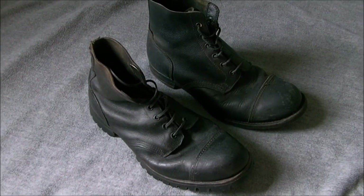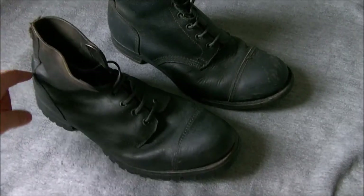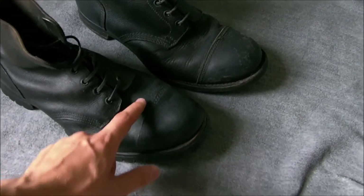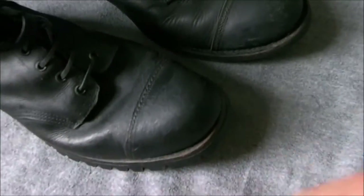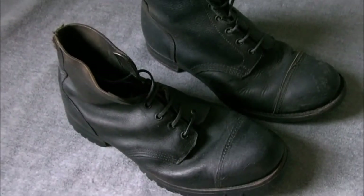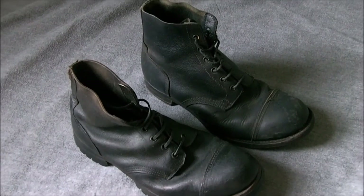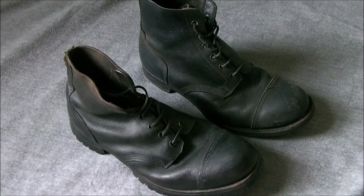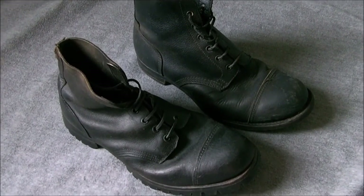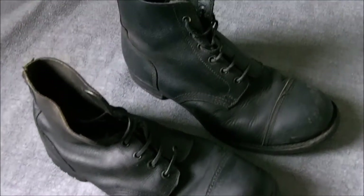So here we have the SV boot compared like for like with the ammo boot. As you can see, the seams and so on are exactly the same — the heel seam here, the seam down here, the toe cap, and the stitching on the toe cap is also the same. So it is just the sole which is different; the uppers are exactly the same. The commando sole was also used on a different type of boot, which I'll do another video on, called the cold wet weather boot, which is a somewhat different shape. The SV boot is essentially just an ammo boot with the rubber sole attached.